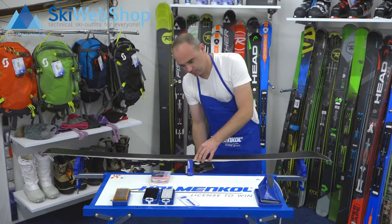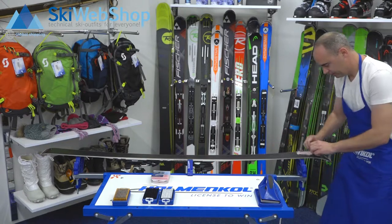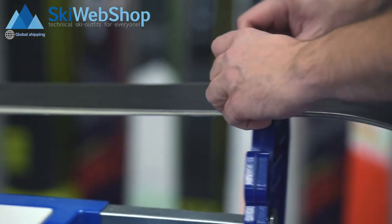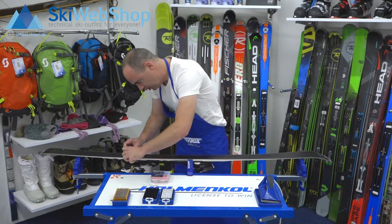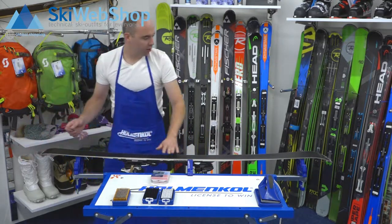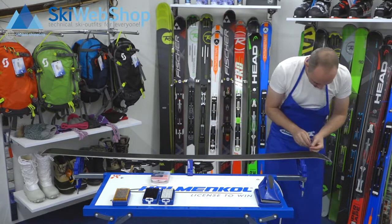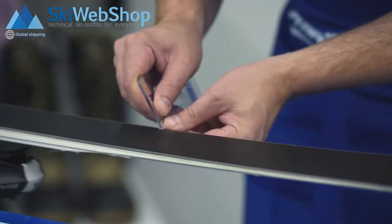Fasten the ski again and start at the tip, going down to the tail. We've got rid of most of it — go over your ski again to feel if there's still wax in or around any places. Almost all of the excess wax is now removed. All that remains is the wax on the steel sides. The scratcher has a little corner — put it on the steel side and then remove the wax from the steel sides.